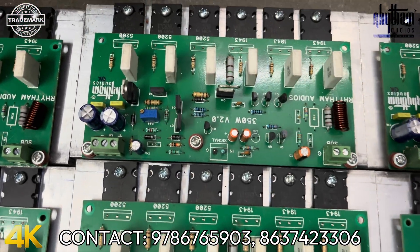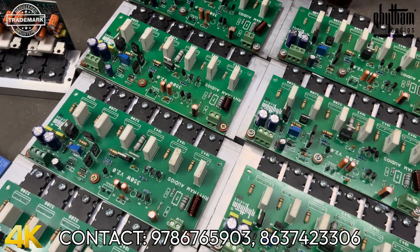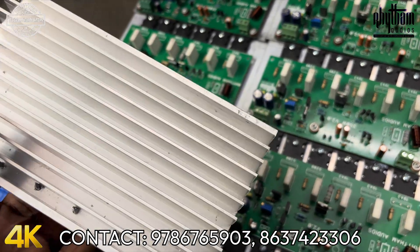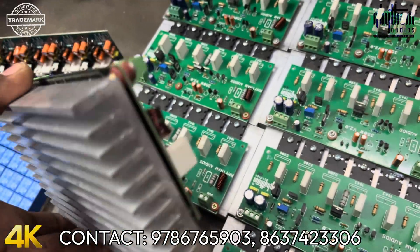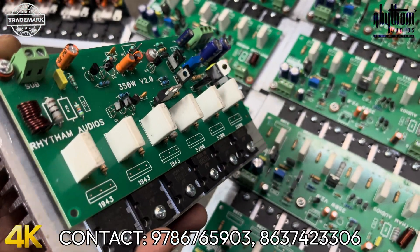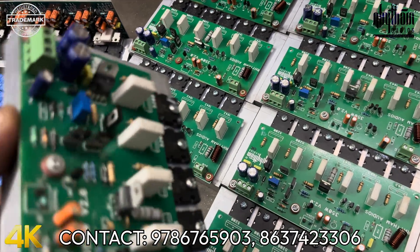However, since we design this board, we design both the subwoofer sections. We use plus or minus 40V DC. The heat sink is a third-grade heavy heat sink. The board is glass-epoxy FR4 grade PCB. The transistors used are TIP41, TIP42, and the MJL series — KAC brand.